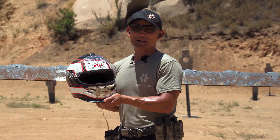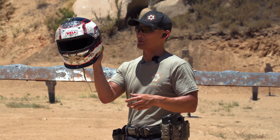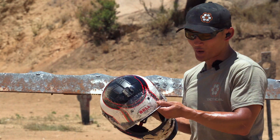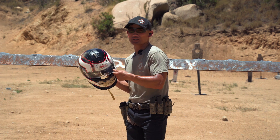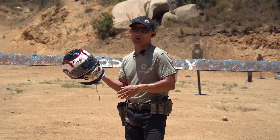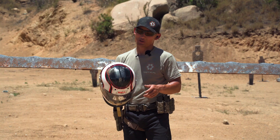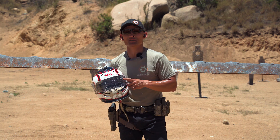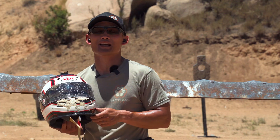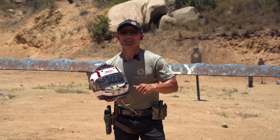So a race car helmet will save you from birdshot, whether you're wearing it, no matter where you get shot. I was really curious about the visor. Again, if the ratings are true, it shouldn't have penetrated — and it didn't. So I'm glad I used a helmet that actually had a valid rating. If you guessed or left a comment that said it wouldn't penetrate the visor, you too are entered into a random drawing for some free swag, and we'll announce both winners next week.